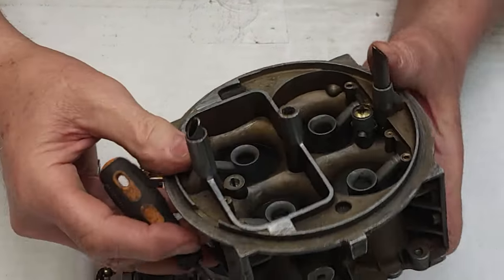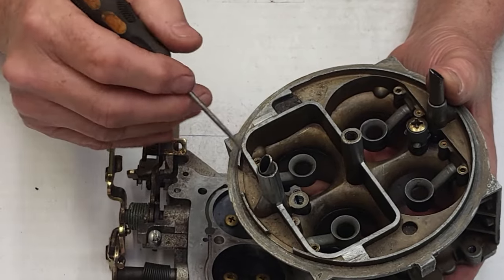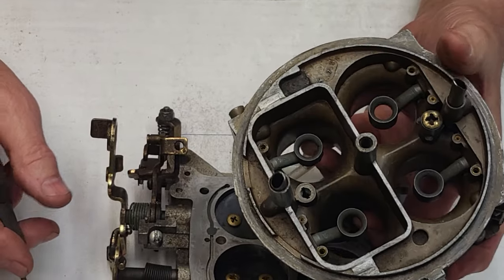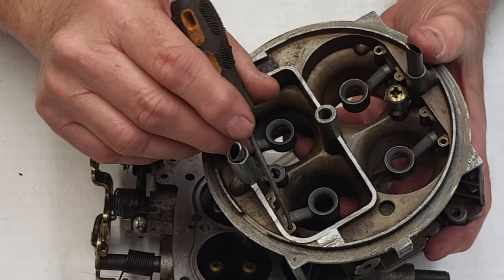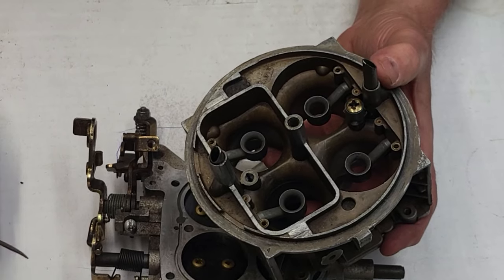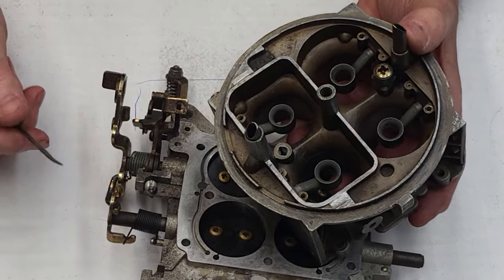So once the transfer slots are sorted, we come up here where this meets the main body — these two outside ones are the idle air bleeds. I've already put the screw-in bleeds in here on all four idle bleeds. You can't afford to make a mistake because it will pretty much mess up the carburetor. On average, I open these up to about 73. On a four-corner idle circuit I might go 75 or 76, which will lean the idle mixture down.